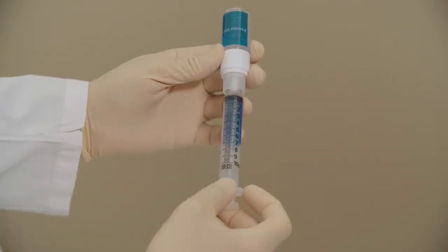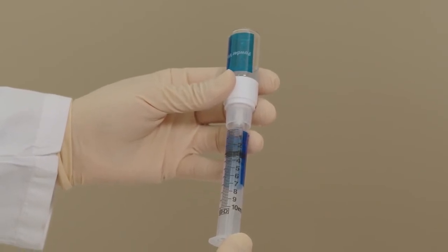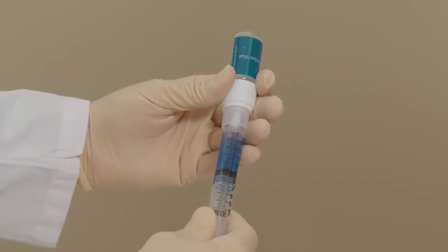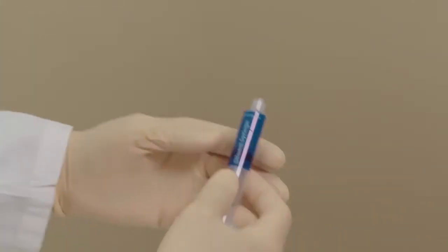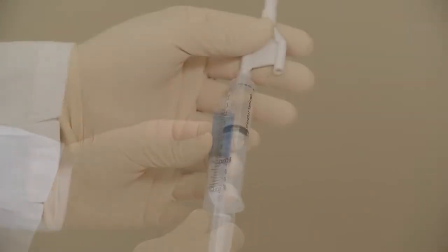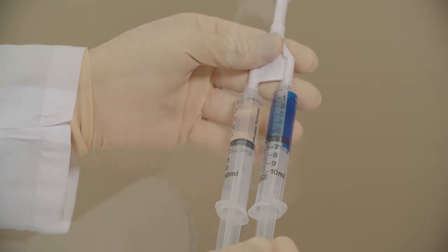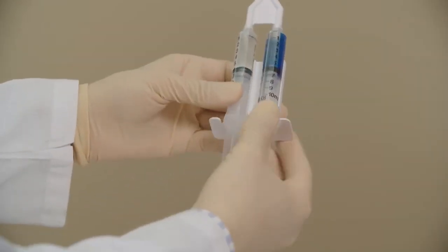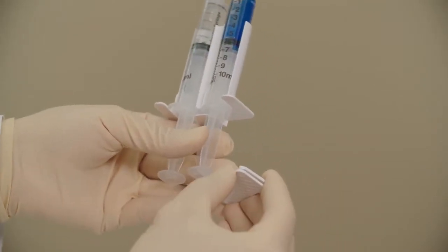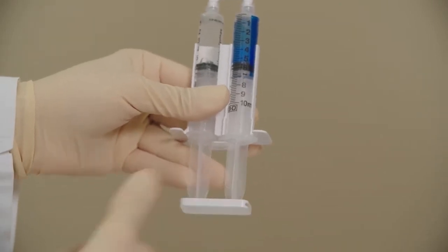Invert the precursor syringe assembly and withdraw five milliliters into the syringe. Avoid drawing bubbles. Unscrew the syringe from the powder vial, then pull back one milliliter of air. Holding the syringe upright, attach the precursor syringe to the Y connector. Attach the syringe holder to the two syringe barrels. Carefully attach the plunger cap to the plungers of both syringes while firmly holding the plungers to avoid dispensing solution into the Y connector.